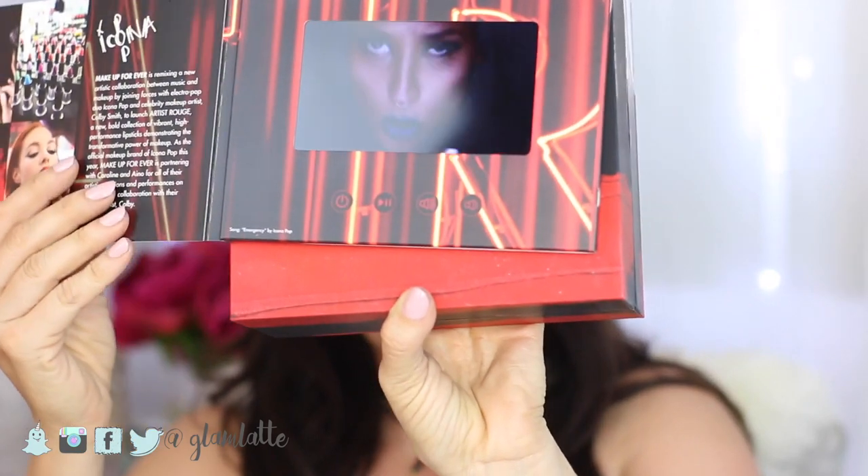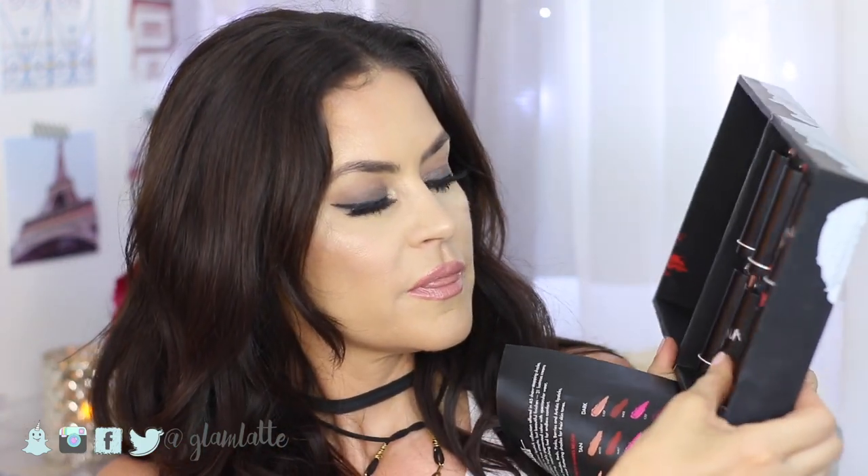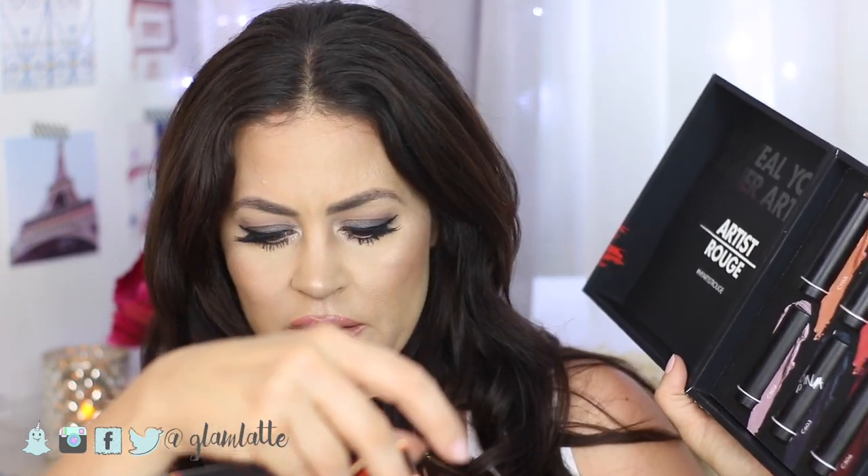Hi guys, welcome back to my channel! Today we're going to be doing a try-on swatch demo video for the new Makeup Forever Artist Rouge lipstick collection. I got this in the mail and I was like, is this a joke? My PR package has a music video! I opened it up and inside were six shades of the new collection, which consists of 45 shades. I thought I would do a demo try-on video of the shades that I got and let you know what I think of the formula.